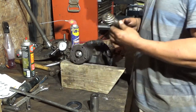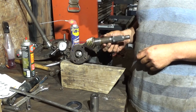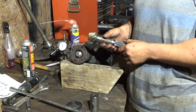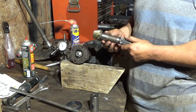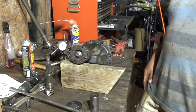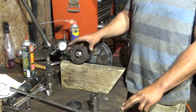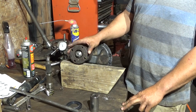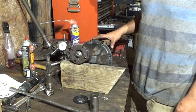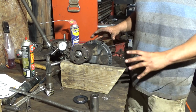One more thing about the pinion depth: I used the same shims since it's the same gears and everything. This one had some type of failure. At this point, the next step is to set the pinion preload with the crush sleeve and the seal in it. Then you still have to disassemble the whole thing to do that.